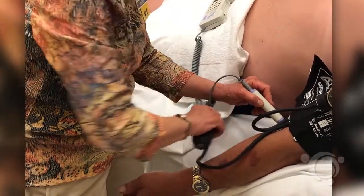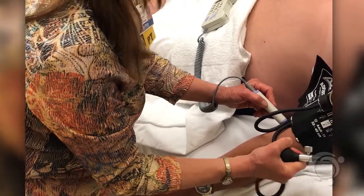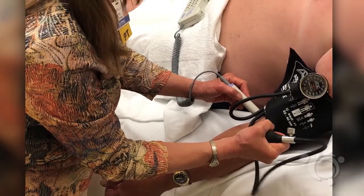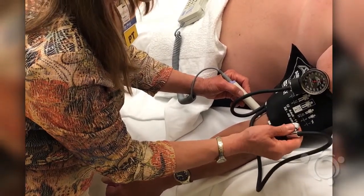Be careful to keep the probe of the ultrasound head in contact with the gel during operation. You will use the higher of the pressures, whether it is on the left or right arm.